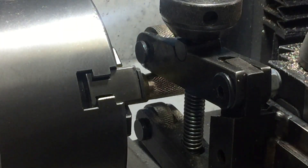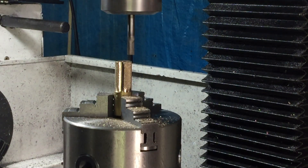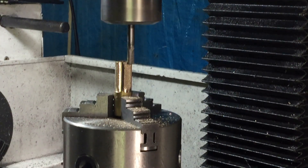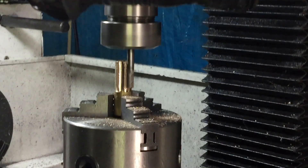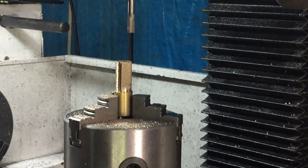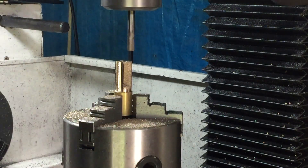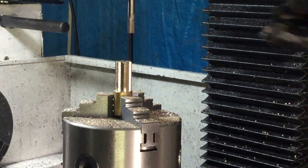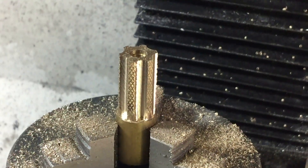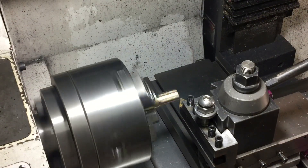Having the turning knob knurled should be absolutely enough, but I thought I'd go the extra mile and I'm putting some little divots around it just to make it extra grippy — and it's an excuse to use the rotary table. Then it's back to the lathe to do some chamfering and parting off, and that'll be done.